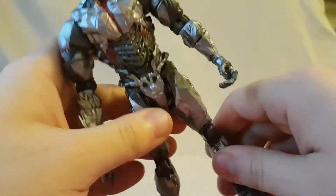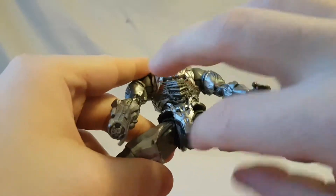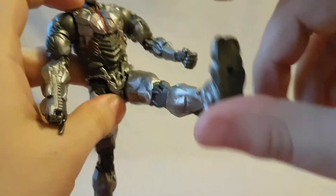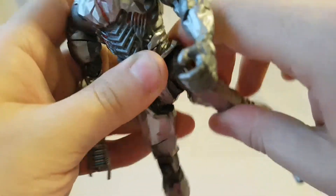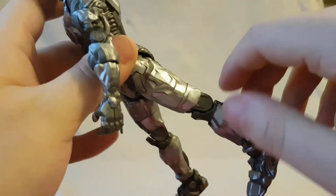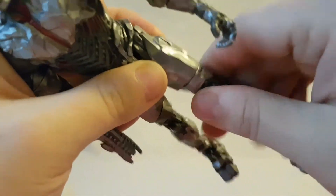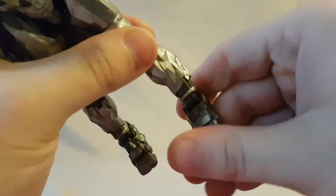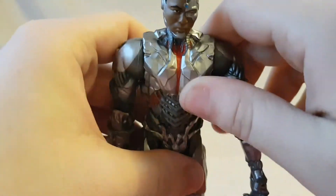Hips do move out, and of course he has the DC-style gaping crotch pit, but he can't kick that far forward — pretty decent — and he can't really kick back at all. He has a thigh swivel, single jointed knee, and the ankles do hinge forward and back but they do not rock side to side.